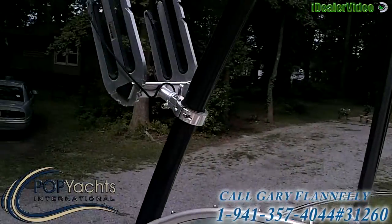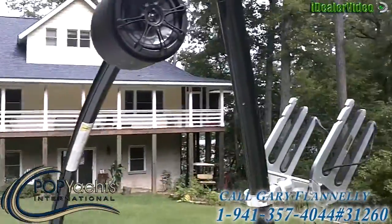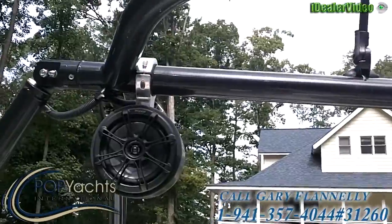As you can see, it's got a monster ski and wakeboard tower on it with racks on both sides, and some killer speakers mounted on it.